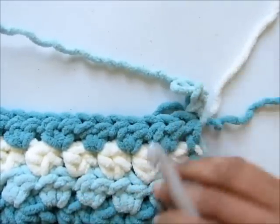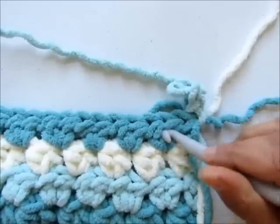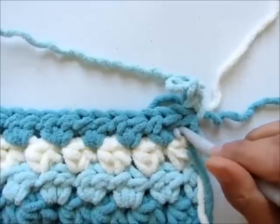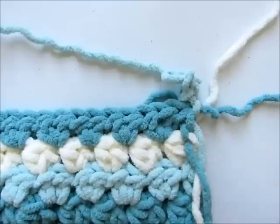To make your whole blanket you will repeat rows three and four until you have a total of 43 rows, ending in a dark blue color row. I'll do a few more rows and join you back to show you how to work the border.